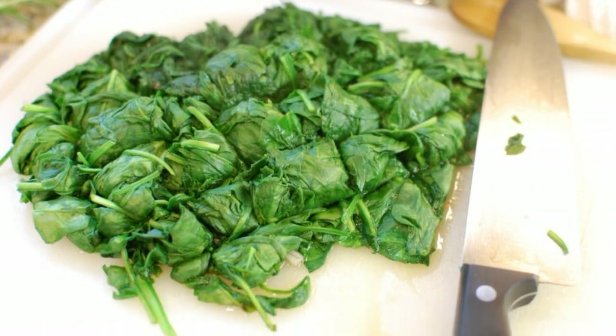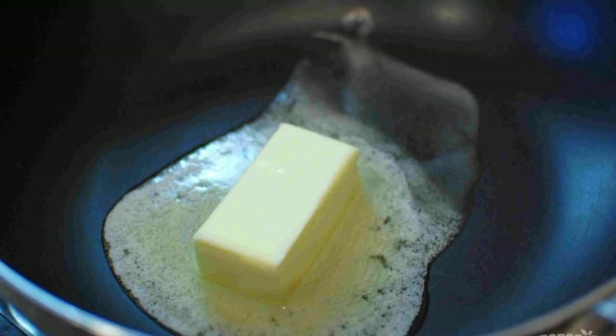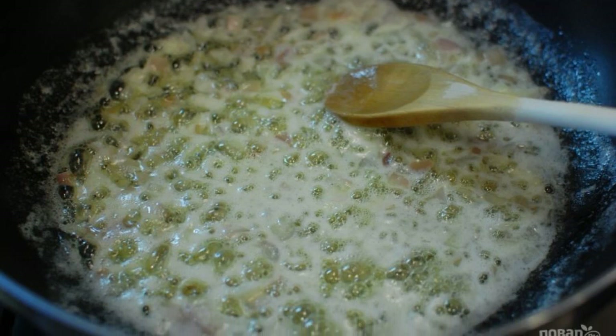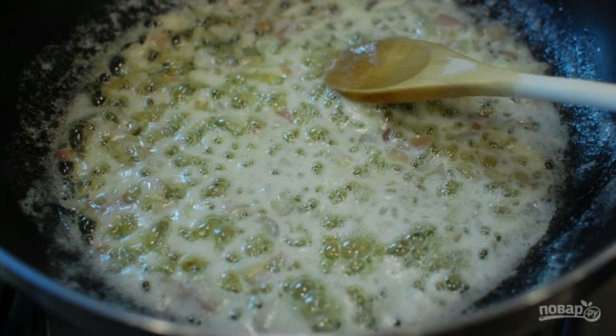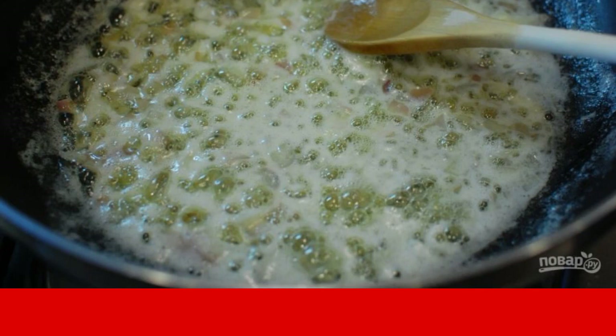Coarsely chop the spinach. Step three: in a large saucepan, melt the butter. Step four: peel and chop the shallots. Add the shallots, bay leaf, and nutmeg to the pan. Cook over medium heat for two minutes until the onion is translucent.